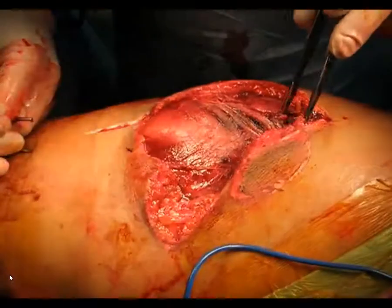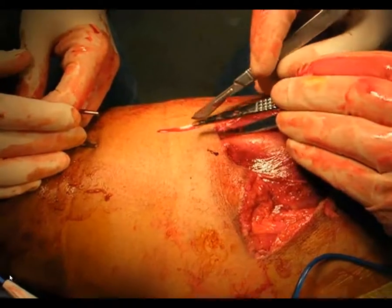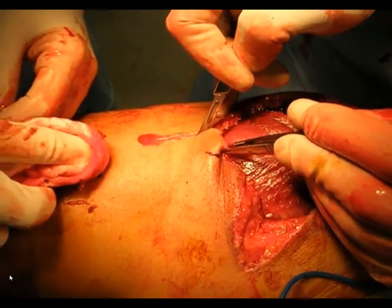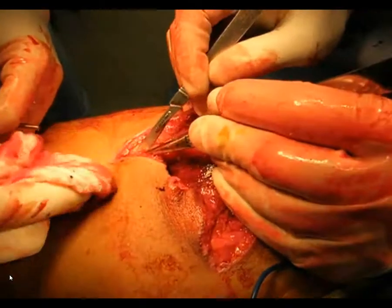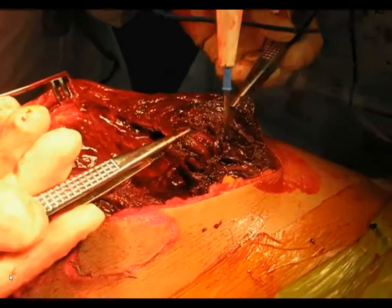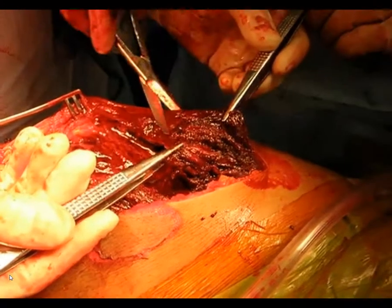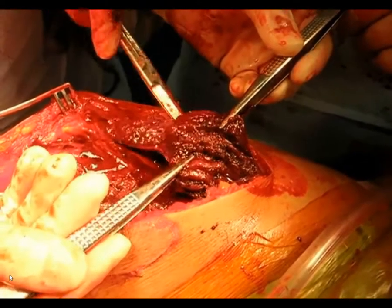You can see the incision extended proximally, although the fracture is actually quite distal. We're also going to have to extend the open fracture laceration distally in order to better delineate the extent of the muscle injury, identify the fracture fragment, and debride that appropriately, because you have to actually get the bone ends to debride them as well. Here you can see the muscle is still non-viable and non-contractile, so we may have to extend a little bit more and aggressively debride all this tissue until you get to healthy bleeding margins that look viable.